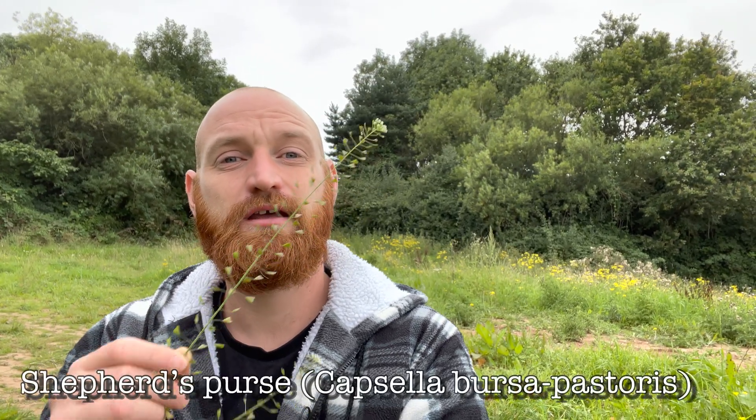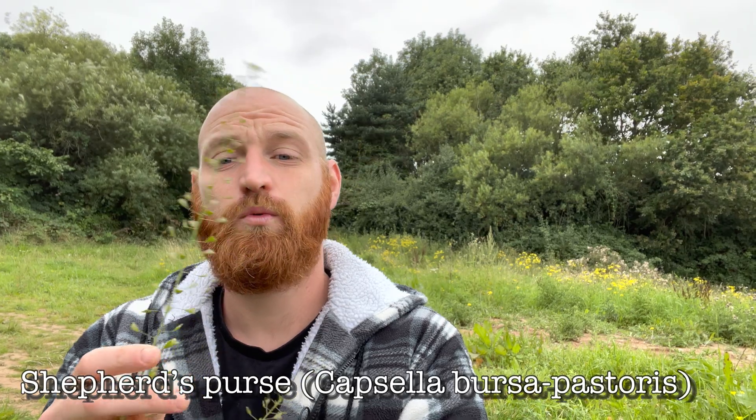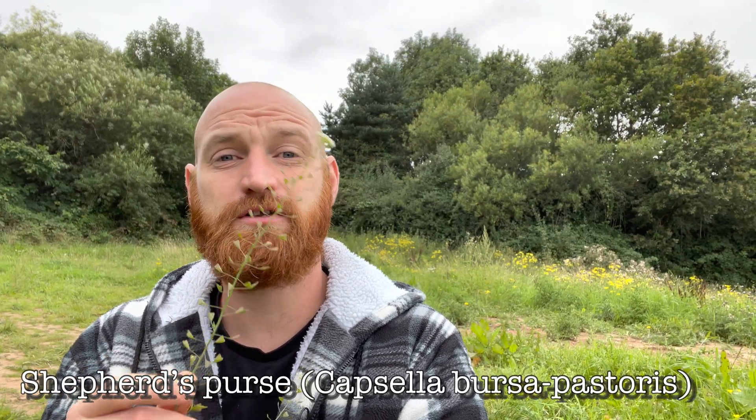Welcome to UK Wildcrafts. This is Shepherd's Purse, Capsula bursa pistoris, one of the most common wild plants found all over the world, growing in almost every habitat.